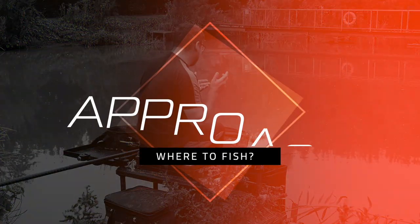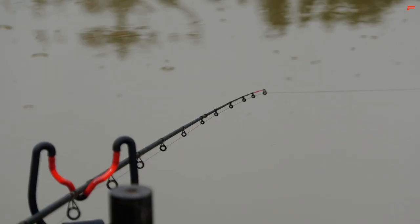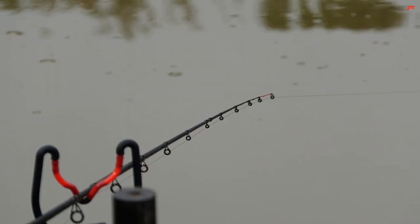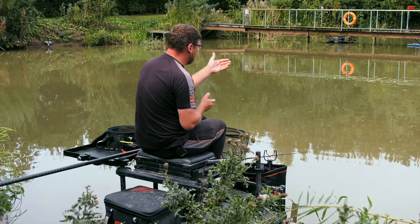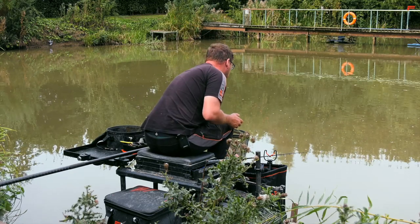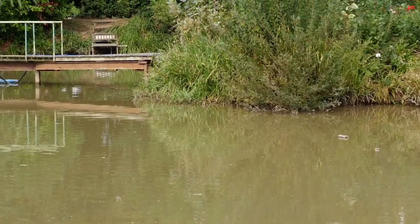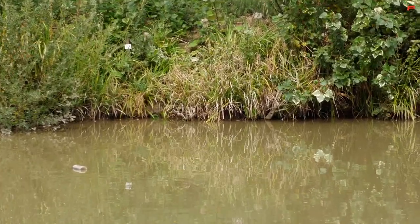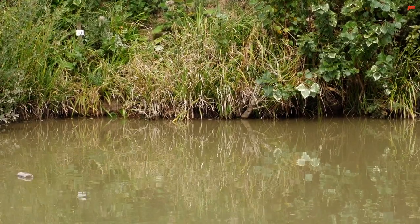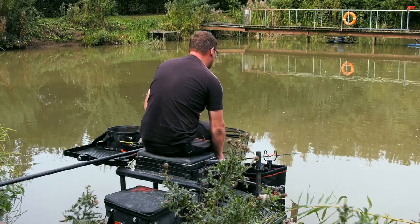This lake lends itself perfectly to the method feeder approach. The first thing you've got to do is decide exactly where you're going to fish. There's an obvious option on this peg — I've got an island to cast to. Early on in your session, the island's always a good choice. The fish naturally live around it, they want to swim around the island, and by fishing there in the shallow water, you're always going to get bites straight away to get your session off to a good start.